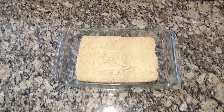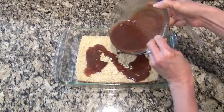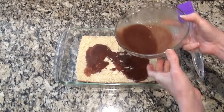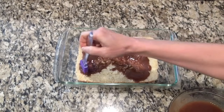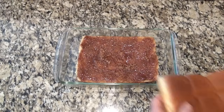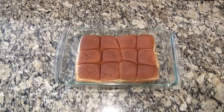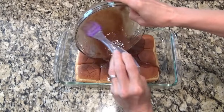I cut those rolls in half horizontally and I'm removing the top and setting that to the side. Now spread on half of that butter sugar mixture — that's supposed to be softened butter there. Then go ahead and put that top half back on and cover it with the other half of that mixture.